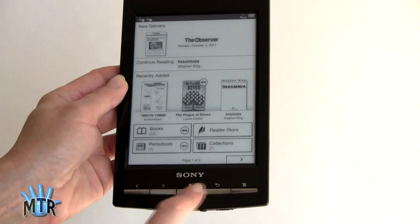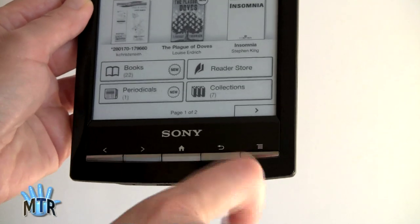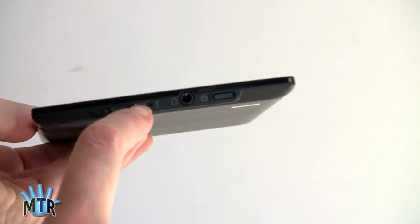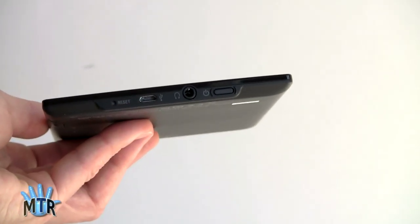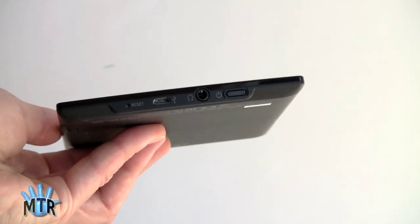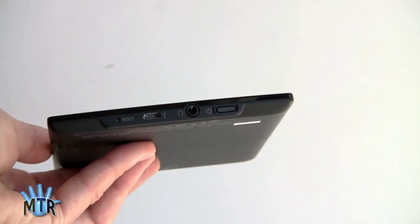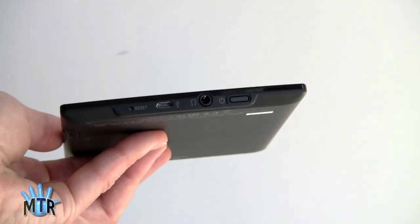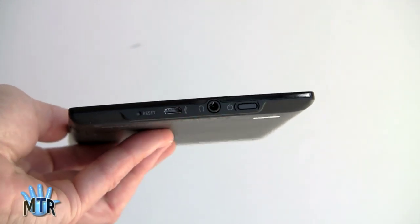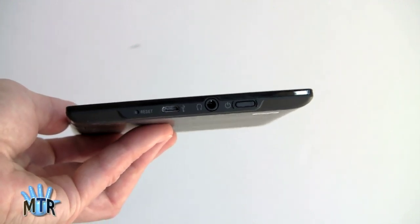There are nice hardware buttons here — page turn buttons, a home button, a back button, and a menu button. On the bottom there's a micro USB port for transferring books and charging. This charges over USB; a charger is now optional, as everything is about making e-readers as cheap as possible. Amazon is also no longer including the charger with the new $79 Kindle or the Kindle Touch. There's also a reset hole, a 3.5mm stereo jack — this does play unprotected MP3 files — and the power button, which illuminates red when charging and goes out when charged.